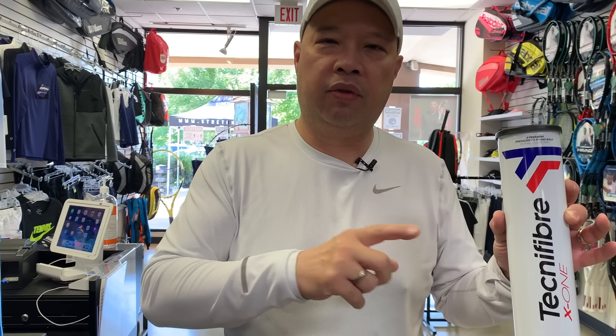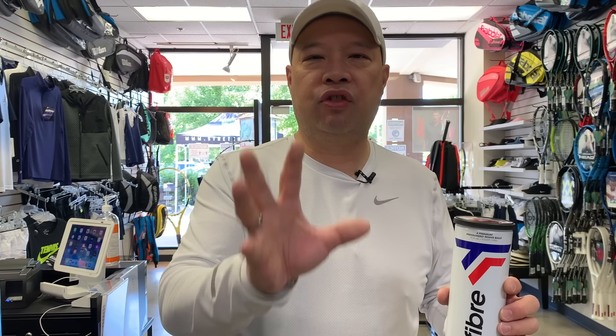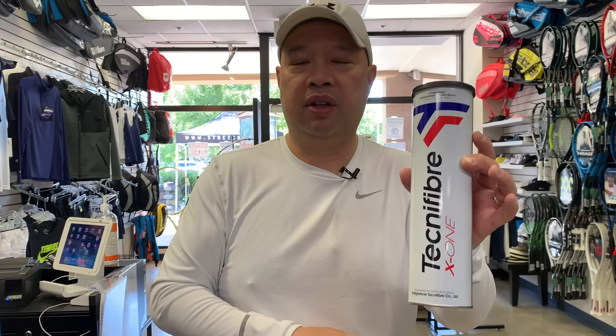This is the Technifiber X1 ball. The guy who sells me these said it's the best ball you can ever play with — a pro-level ball. They're very consistent, with 73% better felt than anyone else out there, long-lasting felt, and maintained ball speed, so you get a very consistent bounce for longer. I've tried these about five times and they're actually very very good — warm-up plus two sets and probably beyond. They run about six dollars a can but you do get four balls in a metal protective can.